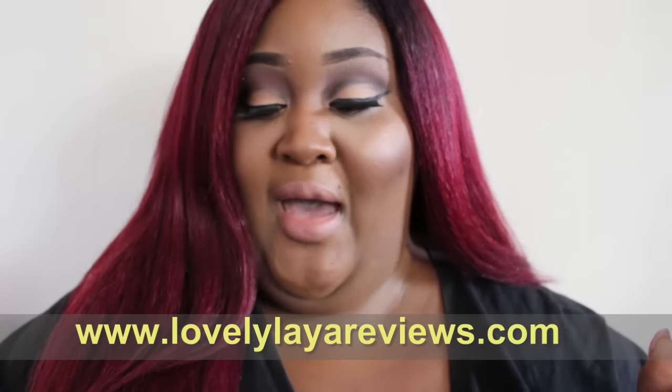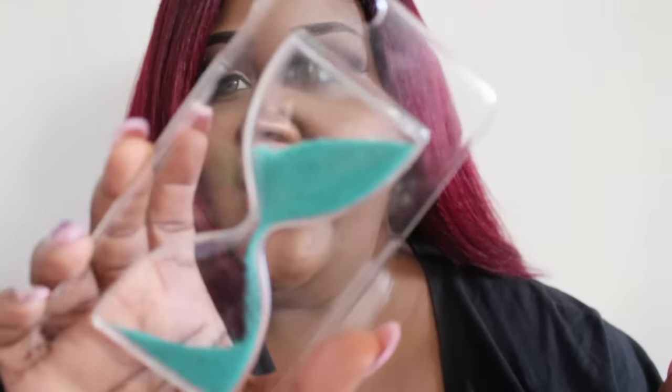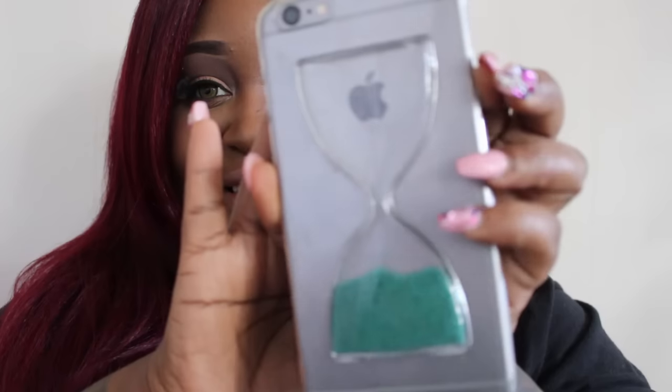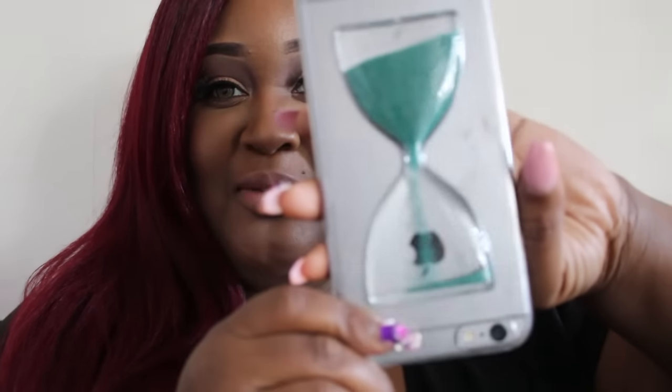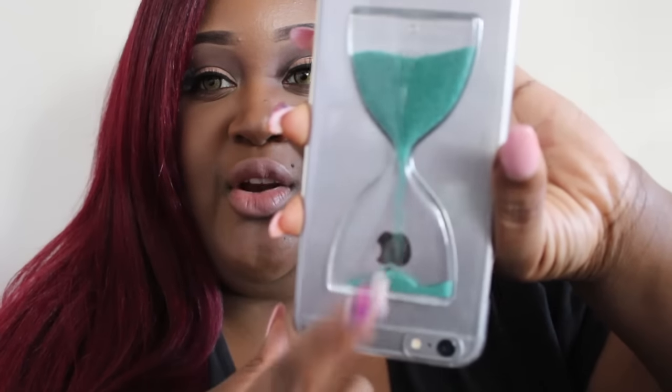I have here the case — let me attach it. So yeah, here it is on. It's just an hourglass and I thought that was so cute.